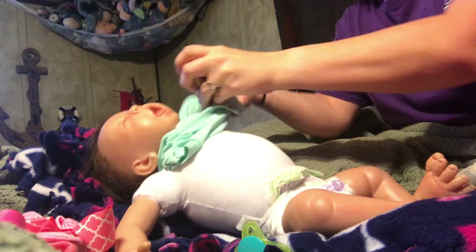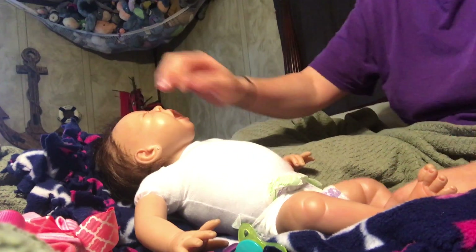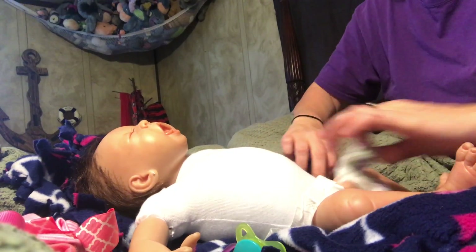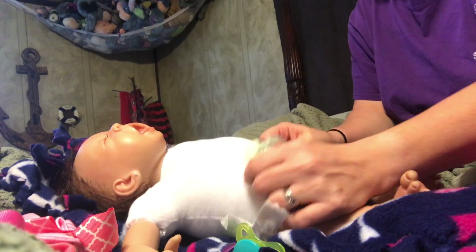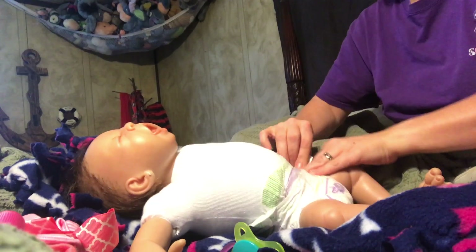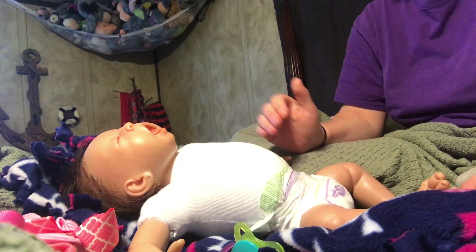Sailor has been in an onesie body ever since I've gotten her. She has not changed out of the onesie except for a couple of times, and I put her right back in. If you take care of it, it won't rip. You just gotta be gentle, like you do with a normal baby. You can't just brush them to dress them. I do Georgia and Raven because they're bigger and I can pull on them a lot.